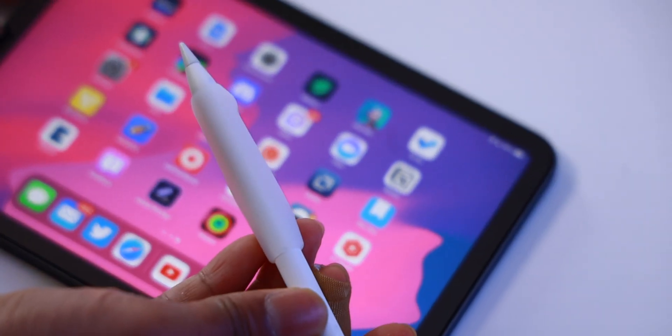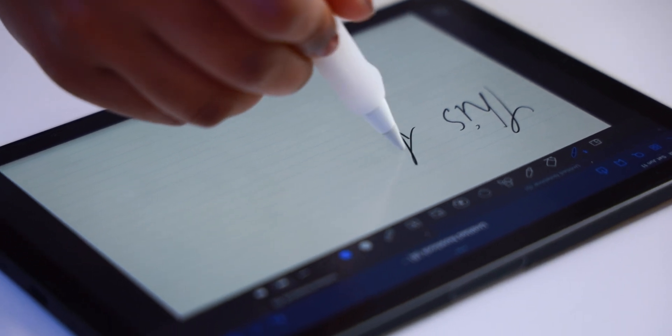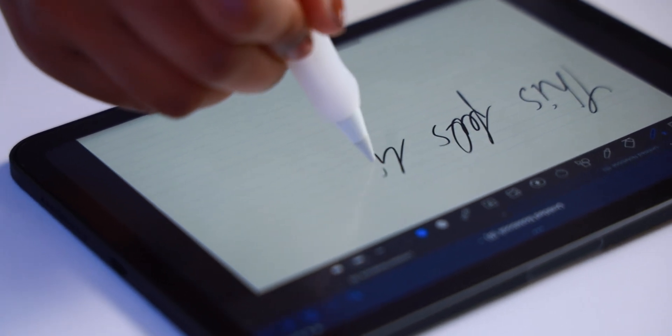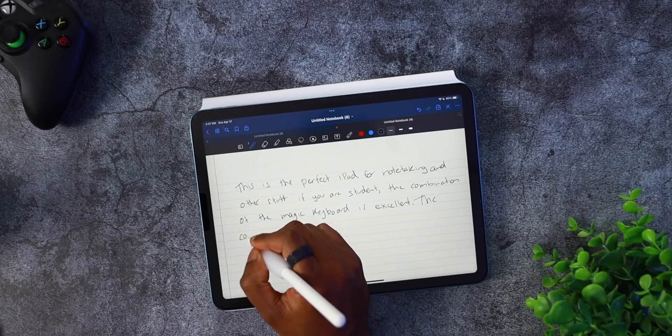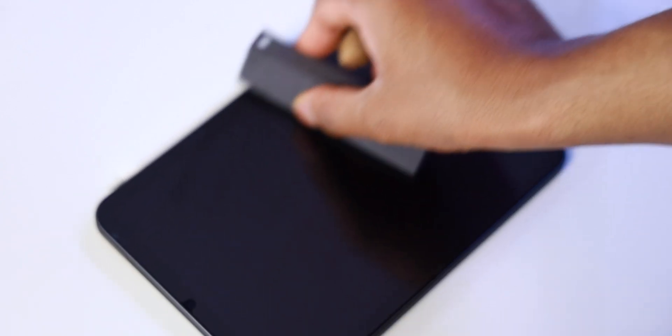Paperlike recently launched two more useful accessories: an Apple Pencil grip and a Paperlike cleaning kit. The pencil grip comes in two versions — a comfort grip and a precision grip. The comfort grip is perfect for long writing or drawing sessions and is designed to reduce fatigue and hand cramps. It's been helping me a lot, especially during long note-taking sessions. These grips work with the Double Tap feature and are compatible with magnetic charging. The new cleaning kit quickly removes dust, grime, and skin oil off all your electronics, features an all-in-one portable container, and dries quickly leaving no lasting residue.